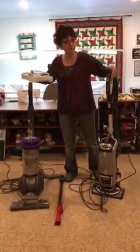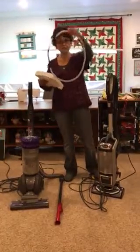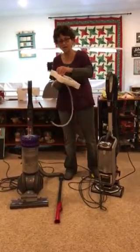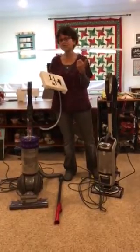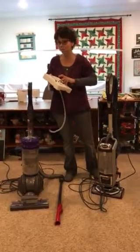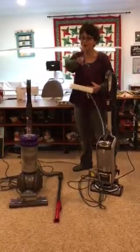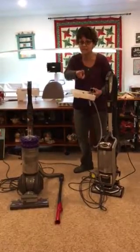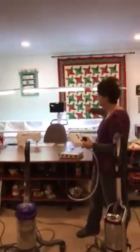I have two vacuums here today to show you how it fits. It's got this lovely tube and a couple of adapter pieces. Why do you want this little thing? It's going to clean out your sergers, clean your sewing machines, clean your computer keyboards, and clean your fancy new long arm — which is what you guys really want for Christmas.